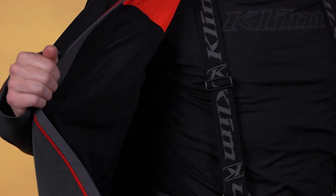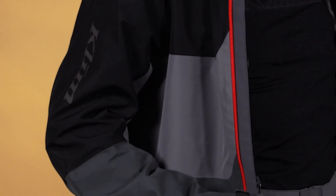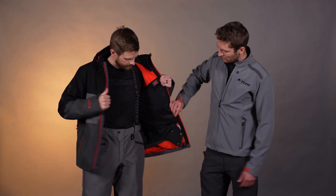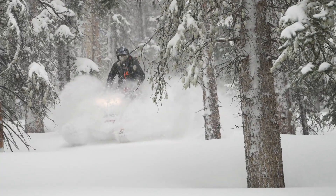Let's take a look at the inside as well. Here we have a lightweight mesh liner to wick moisture and move it through the Gore-Tex waterproof breathable shell. Looking over here we also have the powder skirt down there to keep powder from flowing up when you're getting in the steep and deep.